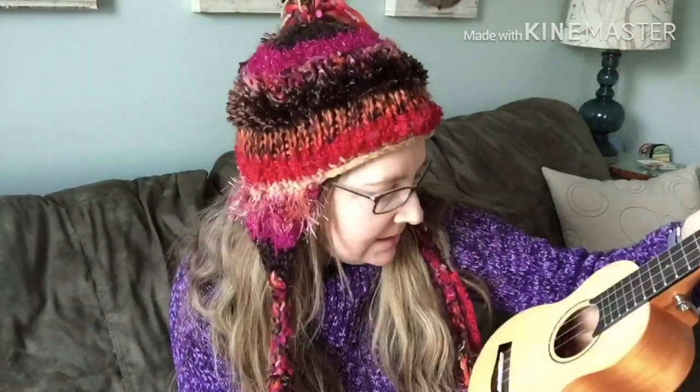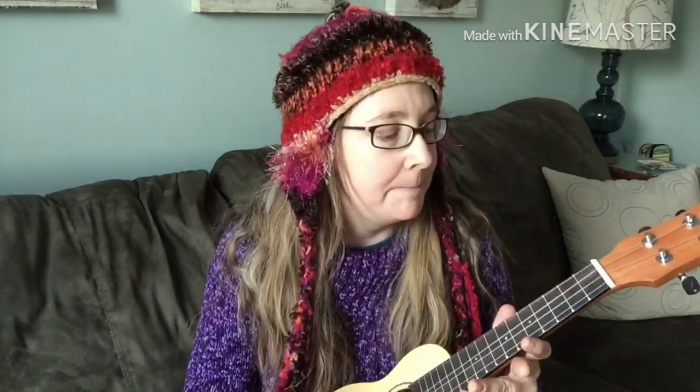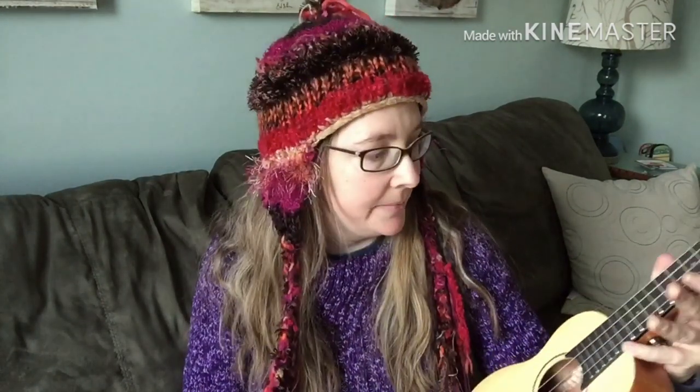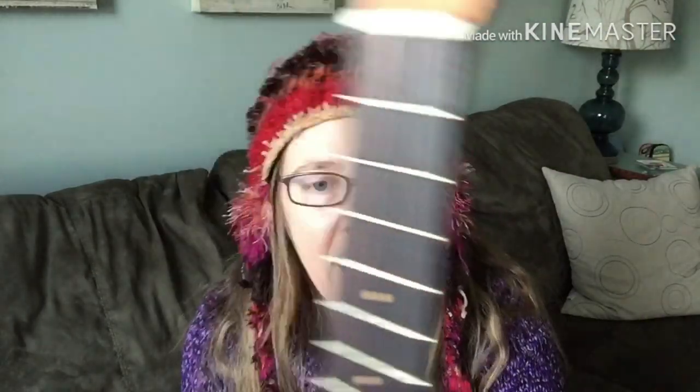I should mention that the model number is EUS26D. I have not been able to find that on Amazon and it was not on their website, so I don't know if it's a discontinued model or what. When I purchased this on eBay, there were quite a few of them being sold. Also, the front fret markers look like another kind of wood inlay, and it does have the side markers as well.